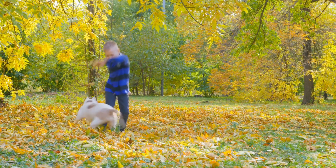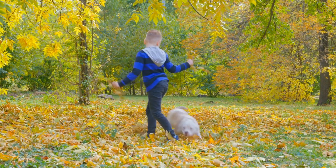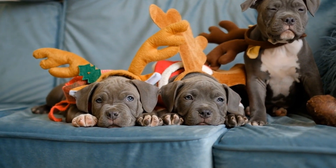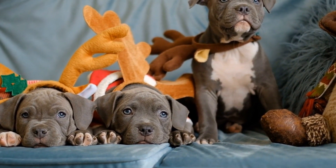Two: positive reinforcement. Use positive reinforcement techniques such as treats and praise to reward your puppy during socialization encounters. This approach helps them associate new experiences with positive outcomes, reinforcing their confidence and encouraging future socialization.